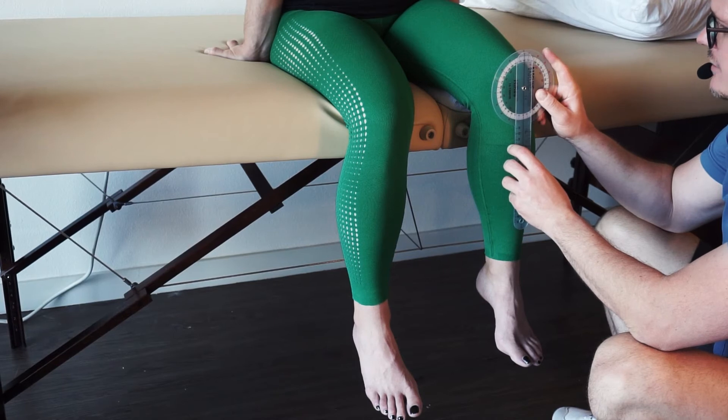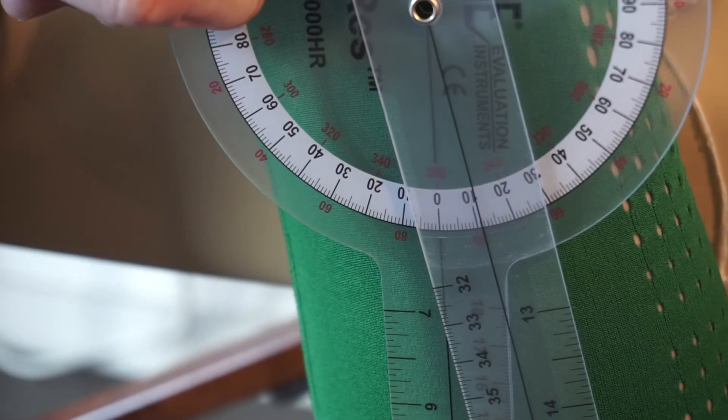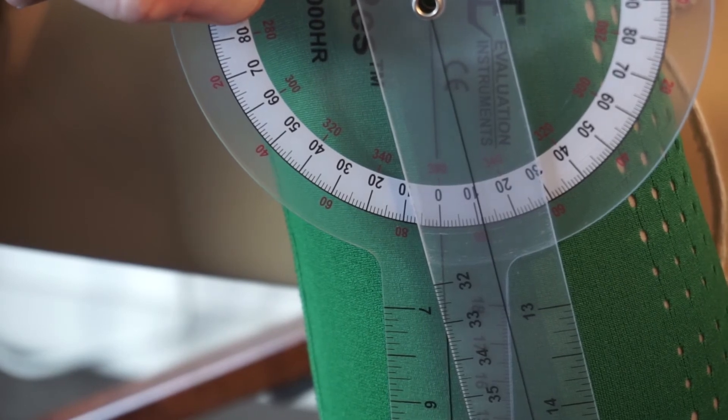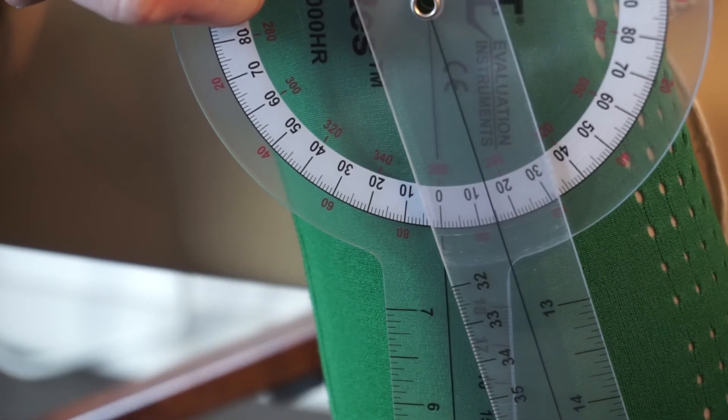Go ahead and internally rotate for me as far as you can. Our active range of motion starts at 180 and goes to 12 degrees active. I'm going to apply a little bit of pressure — and 15 degrees passive.